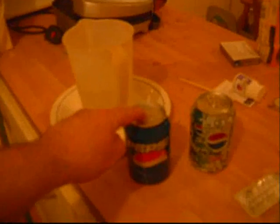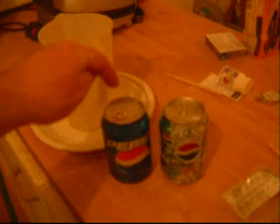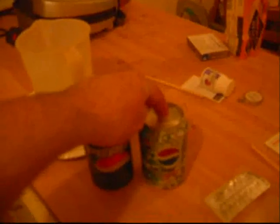On the internet, there is a video where they say that a can of normal soda will be denser than a can of diet soda, and the normal soda will sink, but the diet soda will float.